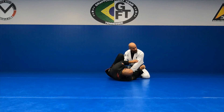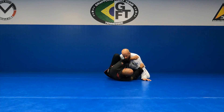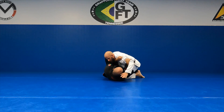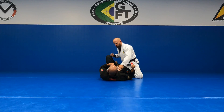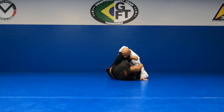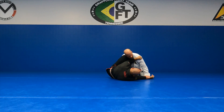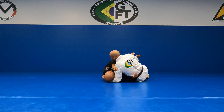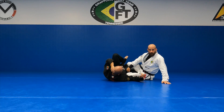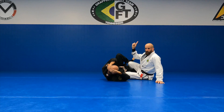Once I pop that off, I swim my hand on the inside and pop it off. Now this knee goes to his hip — I kill his hips first, then control his head. I've popped that off, my knee goes to his hip, and now I work on wrapping his head. I can also pummel to the inside and control his hand. Once I have control, my knee goes to his hip, and I chase his head. My left knee goes right into his hip bone and I'm trying to get my right knee straight up and down.